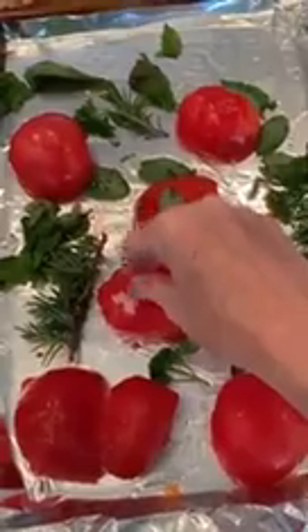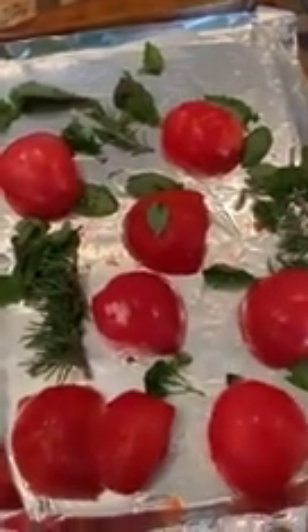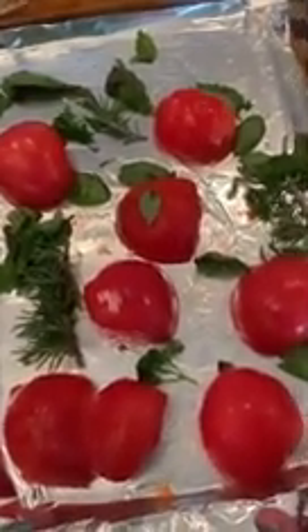And then you can peel off the skins, get rid of the very large herbs, add a little salt, and just puree it — and it makes a wonderful tomato sauce.